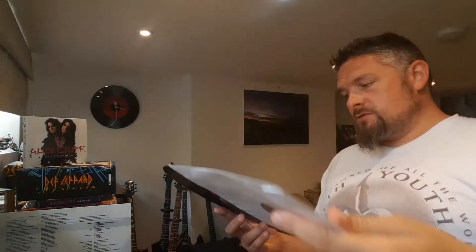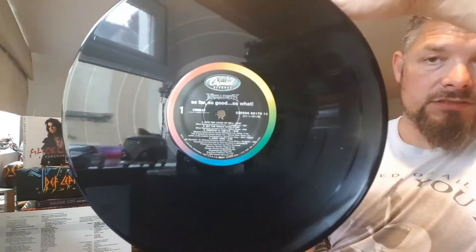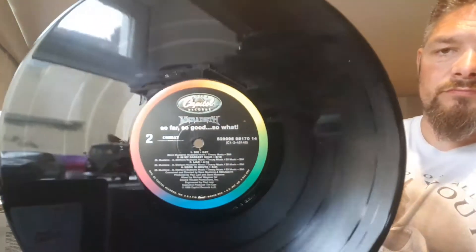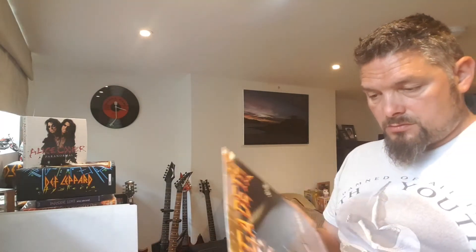I don't know if there's going to be a code. Let's have a look in the inner sleeve... the outer sleeve. Nope. Unfortunately, there's no code in that one.